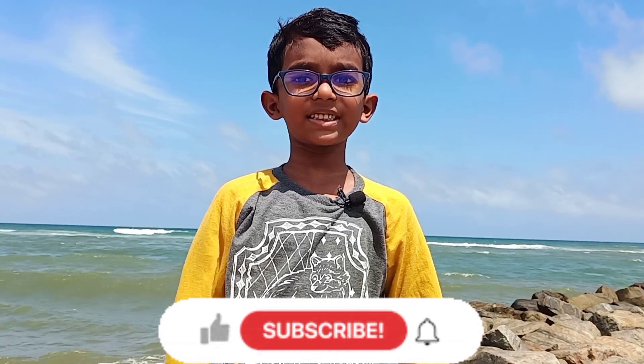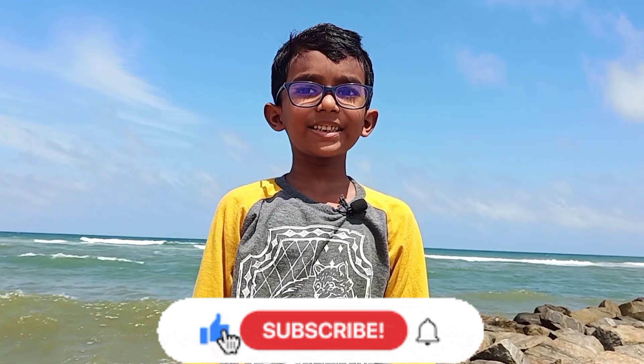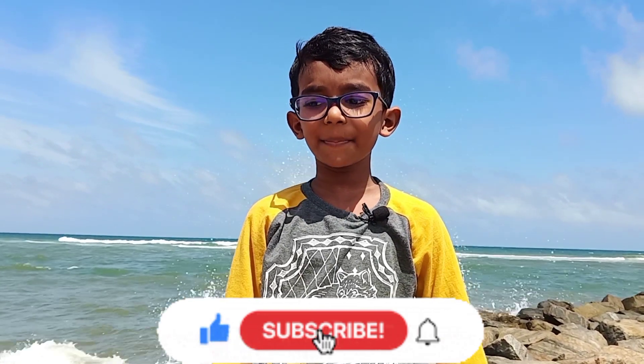I hope you guys also liked this video. Please subscribe, like, and comment. Thank you. Bye-bye.